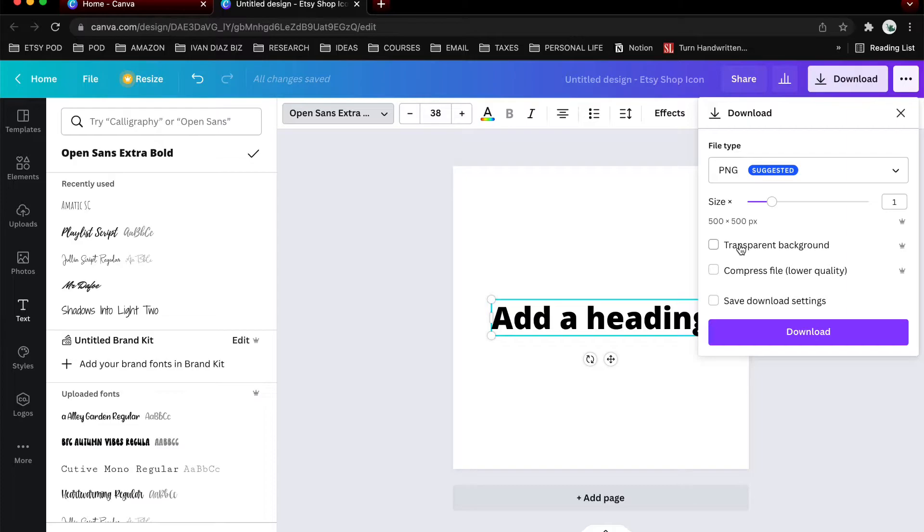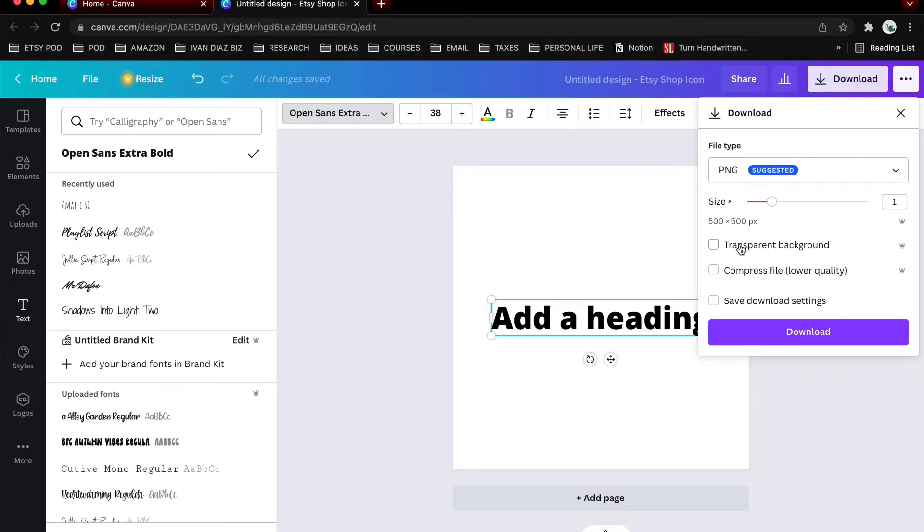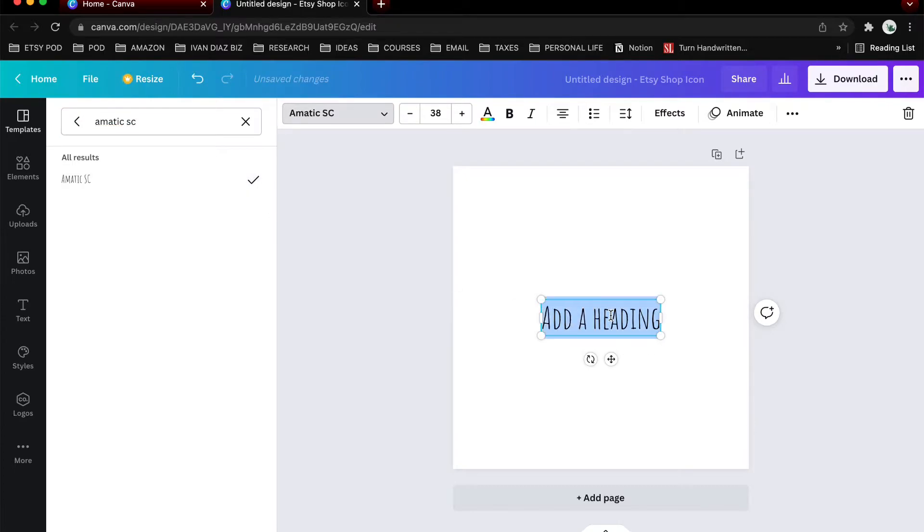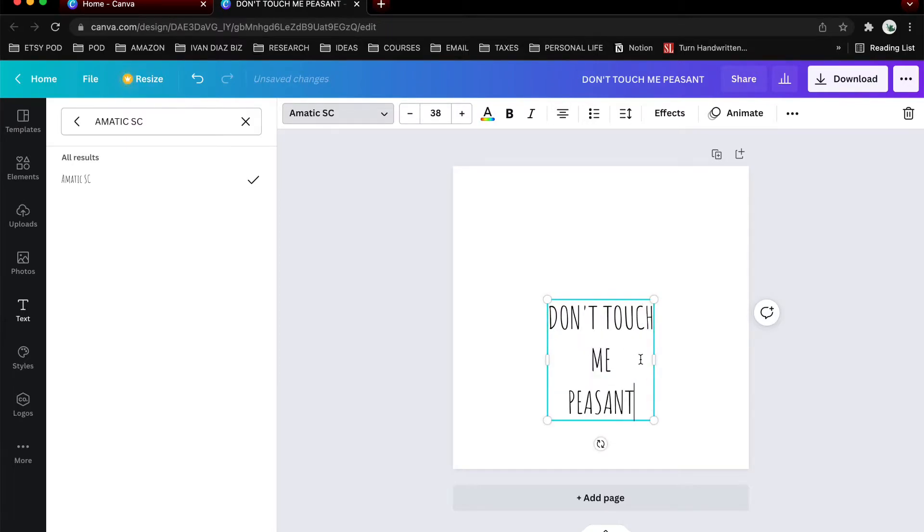Canva Pro is highly worth it in my opinion, and you can always mark it as a business expense for taxes. Two of the fonts we mentioned are actually already included in Canva — Biba Snui and Amatic SC. Let's go with Amatic SC and type our text. I'm going to type 'Don't touch me peasant.'